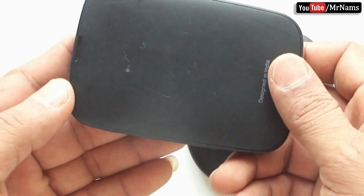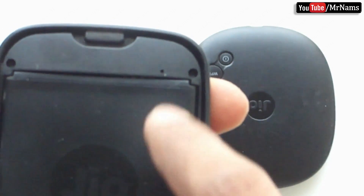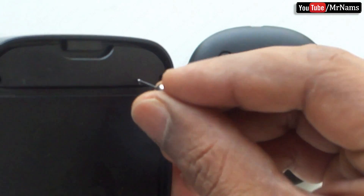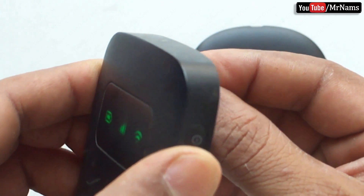First remove the Geofy back cover. The Geofy reset button is located at the bottom of the hole. Take a pin and keep pressing for 60 seconds, then release. Geofy will start blinking and reboot automatically.